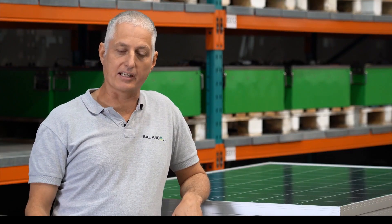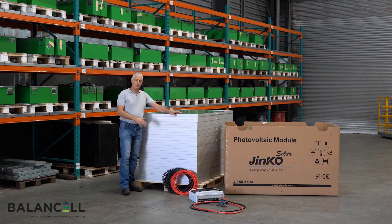Hello and welcome to Balancel. I'd like to introduce you to our new forklift solar charging station. This is the entire kit needed for a forklift solar charging station. It's quite simple.